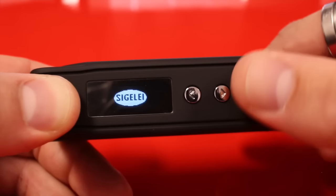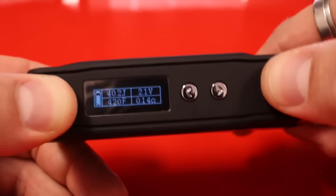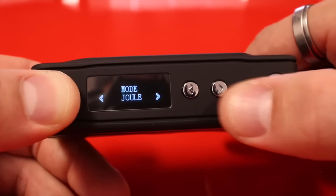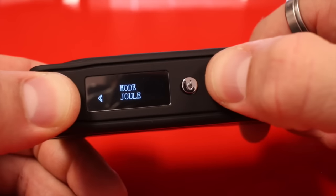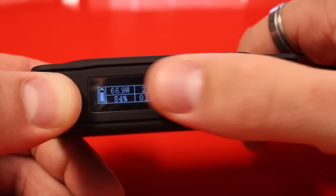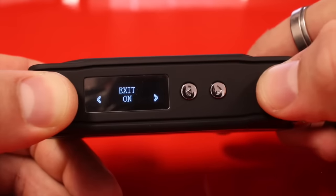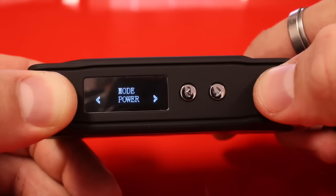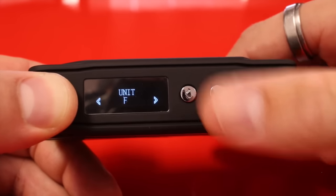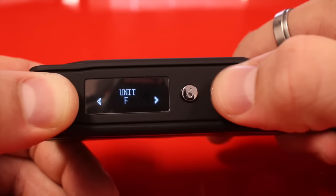To take it in and out of temperature control, go to mode. Right now we're in Joule mode, which means temperature control. If you hit up, it'll go to power mode and we'll be in watts. We're using a nickel build in this TFV4, so go back to Joule. When you hit the firing button from there, it goes to temperature units — you can choose Celsius or Fahrenheit.